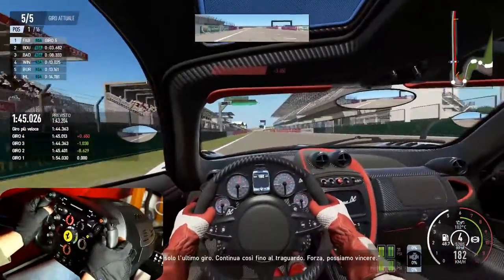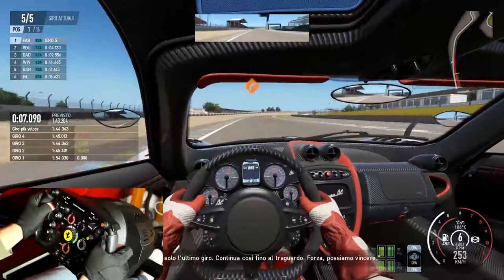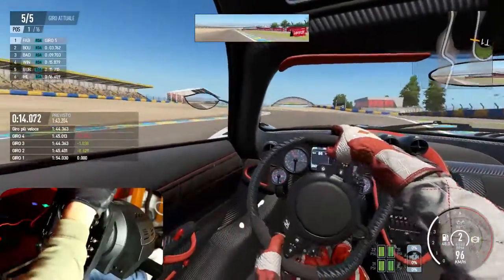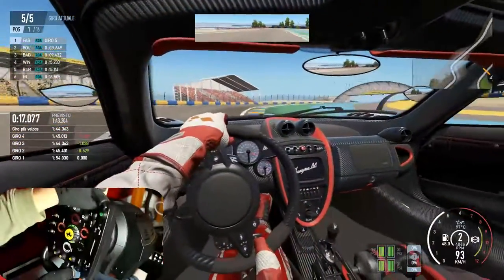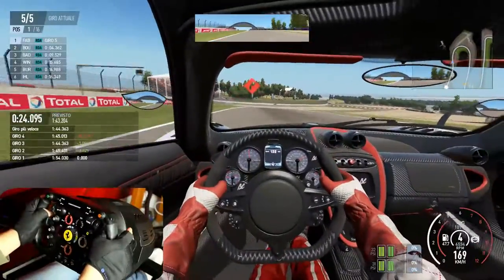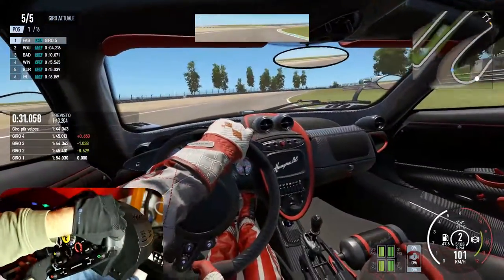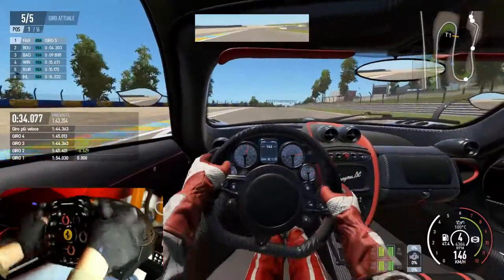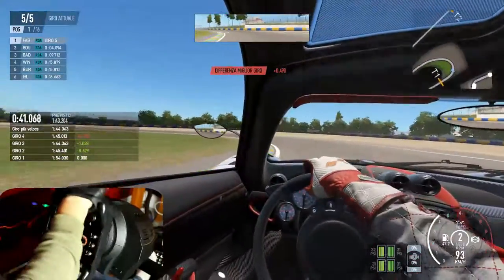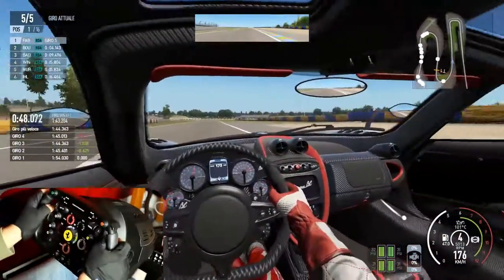Intanto ultimo giro per Fabrizio su questa Pagani Huayra BC sul circuito di Le Mans, circuito Bugatti. Cerchiamo di fare un giro pulito. Sentite, sono le crocchette che sicuramente mia moglie sta preparando per i cani — non importa, fa parte del live!